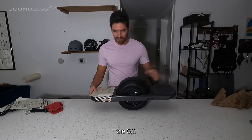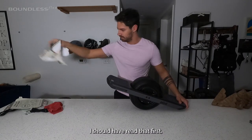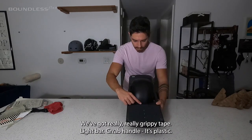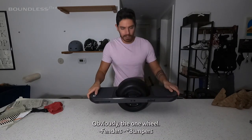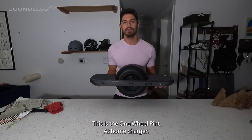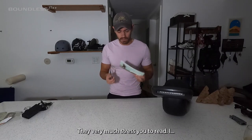The GT is larger. I watched a lot of videos. Really, really grippy tape. Light bar. Grab handle — it's plastic. Obviously the one wheel. Fenders. Made in the USA. Charging port here. Power button. This is the Onewheel Pint. At home charger. Some paperwork. User manual — they very much stress you to read.